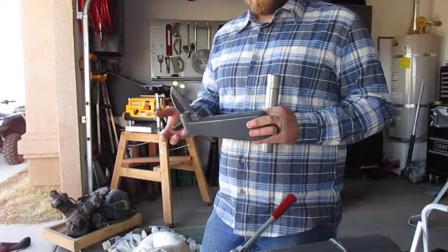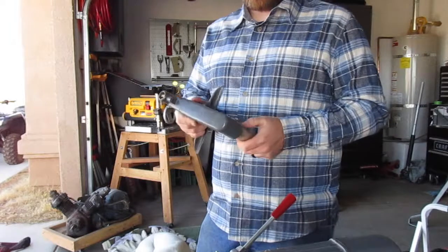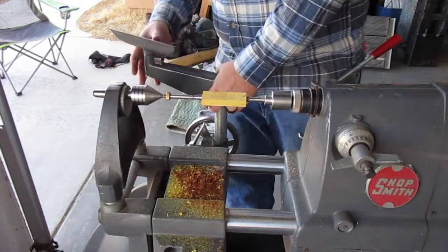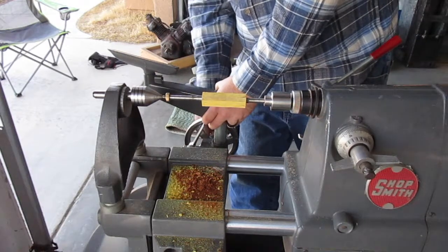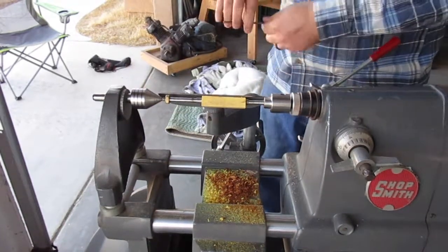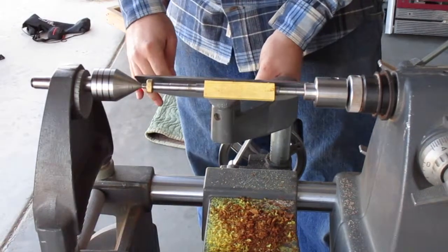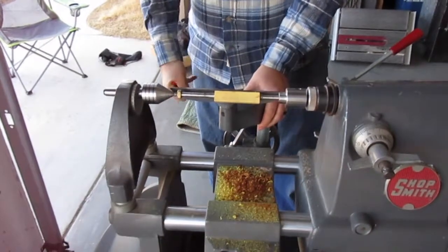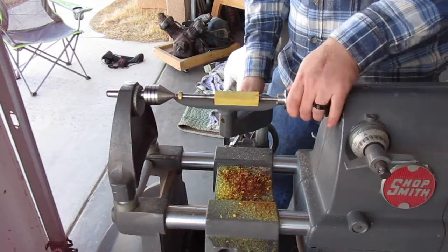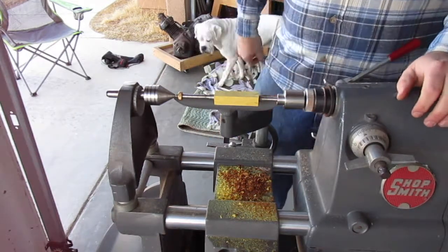Now we'll install the tool rest. These are the components for the Shopsmith: the tool rest post, the tool rest arm which just slides in and locks down, and then the actual tool rest goes right here. The tool rest assembly lowers down, you can lock it down, move it over, and start adjusting. Once you have your tool rest where you want it, lock the tool rest in place, lock the tool rest arm into place on the post, then adjust the height up and down and lock the carriage in place.